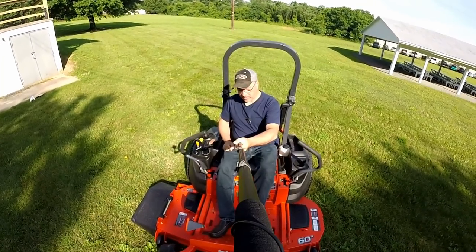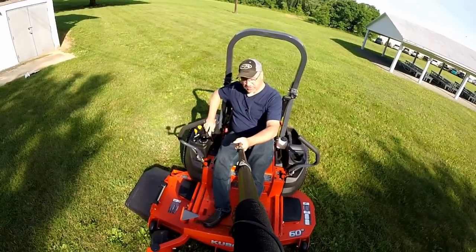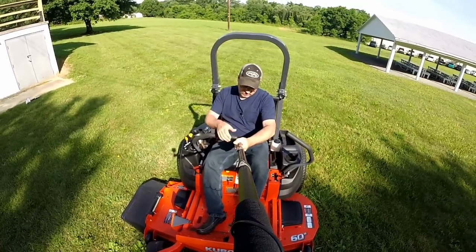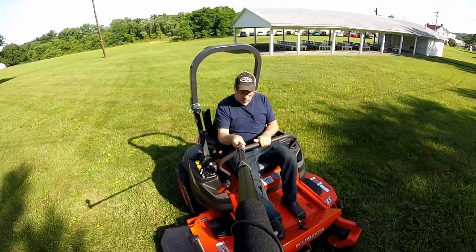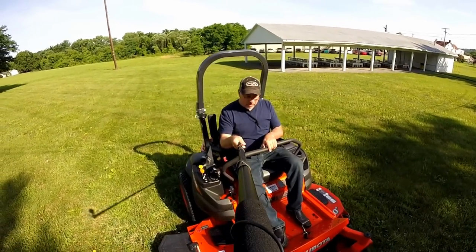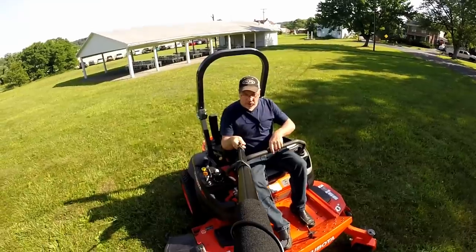Now we'll start the machine by pressing down on the brake pedal, making sure our arms are out, pulling the choke on, turning the machine over, and pushing the choke back in at half throttle. The machine will start right up — then release your brake pedal. If you'd like to move forward, move both levers forward; for reverse, move both back. If you want to go left, push on the right bar and pull on the left bar. If you want to go right, pull on the right bar and push on the left bar, and you can make perfect zero turns.